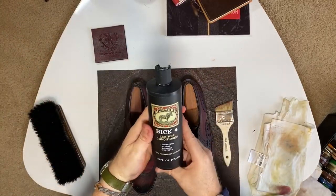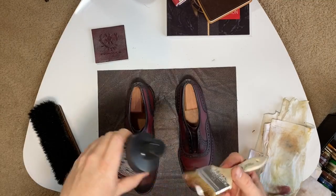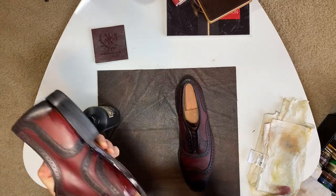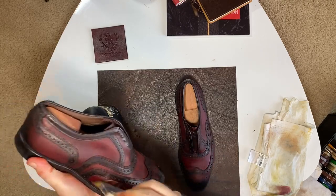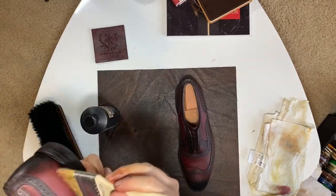So I'm done with the dye portion now, and I'm applying some leather moisturizer. Remember, the acetones and the alcohol-based dyes that we're using really dry up the leather, so we have to make sure to moisturize and get some hydration back into the leather. I'm also using this brush because I really want to make sure to get into the welt with the moisturizer, because of all the acetone I had to use to remove the original finish.